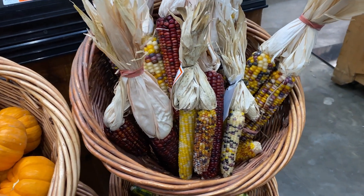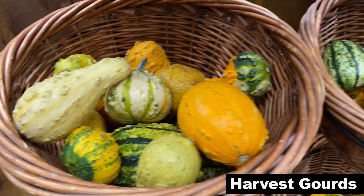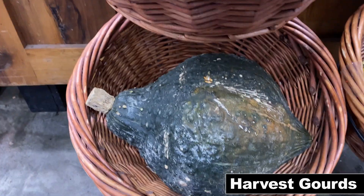I don't know about you guys, but I always have trouble coming up with any cool Thanksgiving related ideas for crafting, but this year is gonna be different.